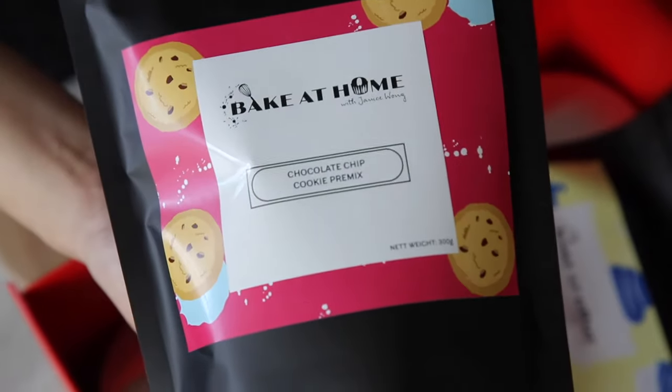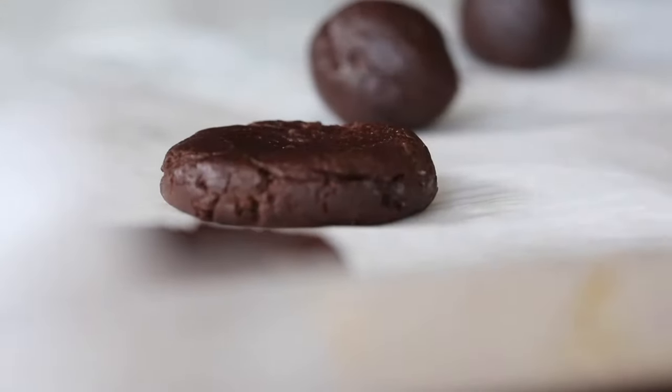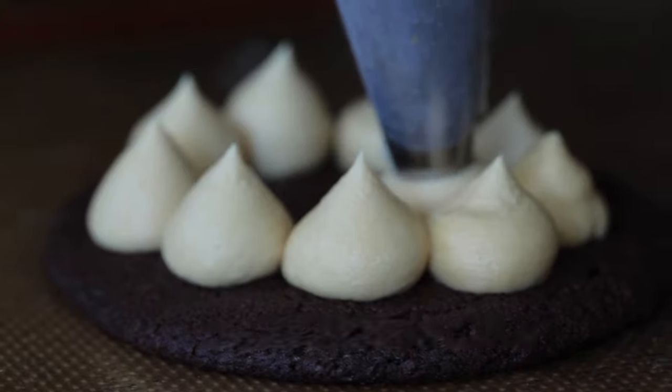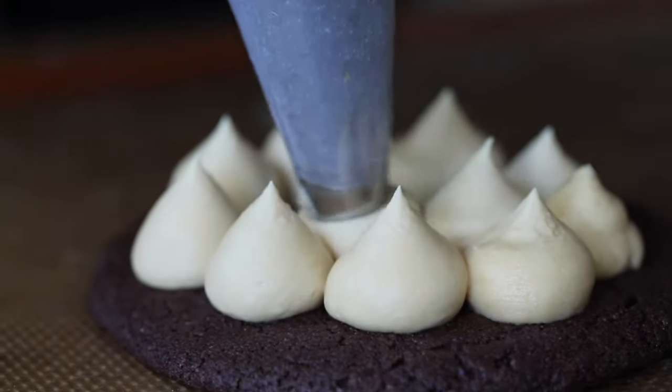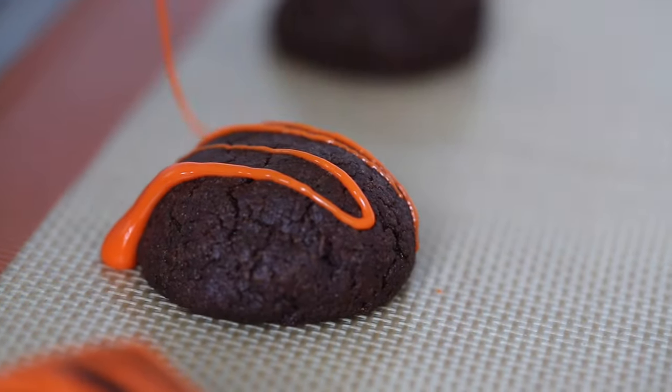We've got the chocolate chip cookie premix. In this premix, it makes at least about 30 pieces of chocolate cookies and they keep for about two weeks. It's great that you can actually use some of the white chocolate to decorate on top of your cookies.